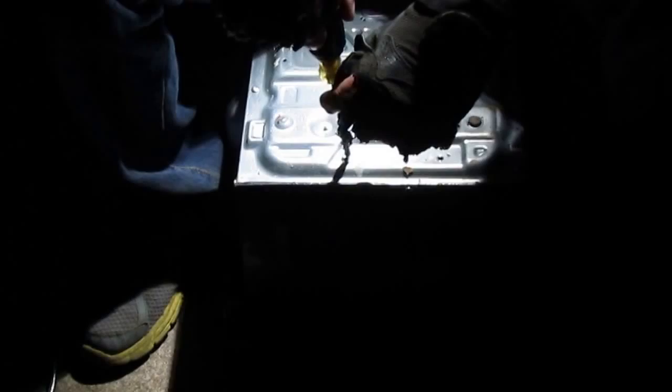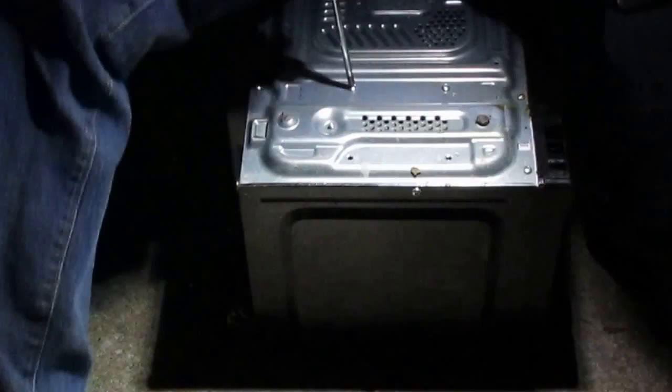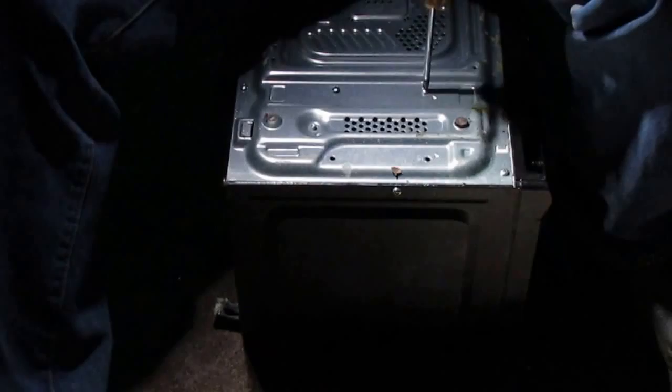They probably like microwaves because they're always sitting on the kitchen counter, close to a food and water source. If you ever have problems with roaches in your house or apartment, your microwave — there's a spot you will want to check out.